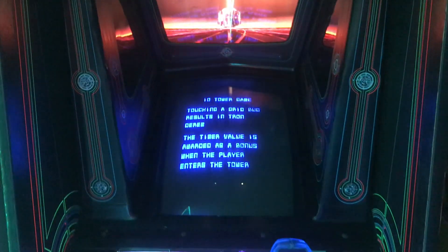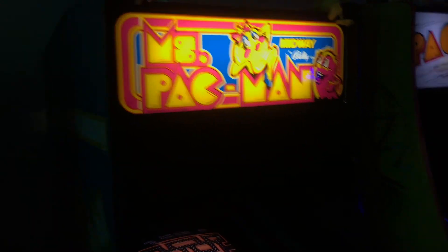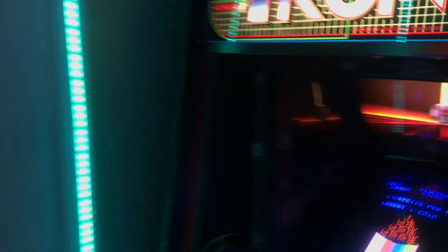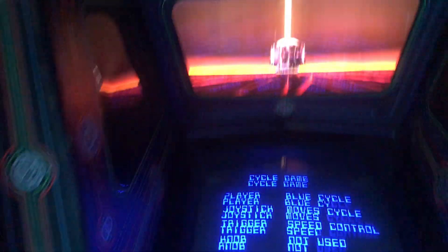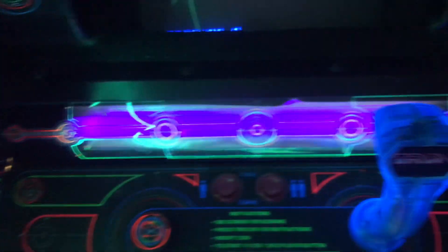So now I have all the games turned on, and I can show you what I was talking about before with the lights. As you can see, most of the games in our row here just have one light to light up the marquee. Xevious does have two — a light for the marquee and a light down here for the control panel. With Tron, like I said, there are four: one for the marquee, one for the backdrop here, one down here to light up the part under the control panel, and then a black light right here that makes the joystick and all the stickers kind of glow, which is really cool.